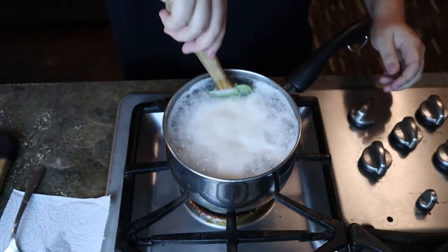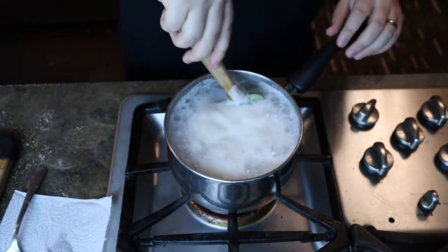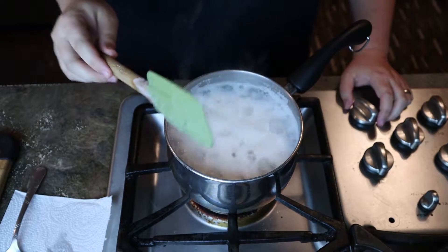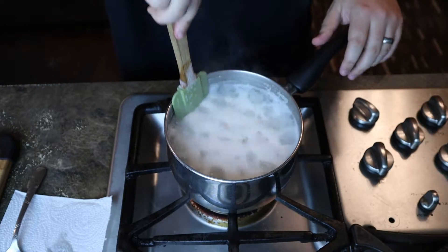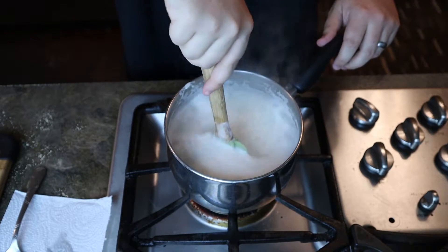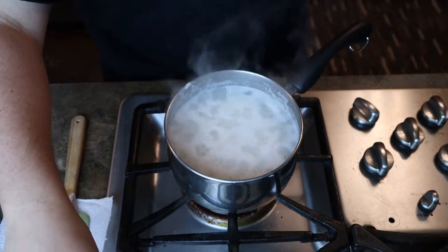It's got a pretty nice boil to it, so we're gonna go ahead and turn it down to a nice low simmer and let it sit for about 10 to 15 minutes. Be sure to stir it — you don't want rice sticking to the bottom. Just go ahead and let it sit while casually stirring, and we'll come back when we're done.